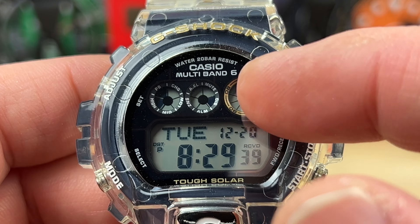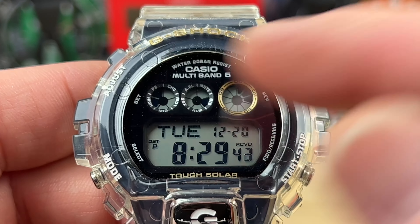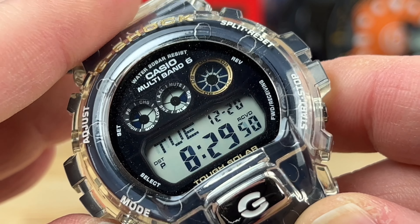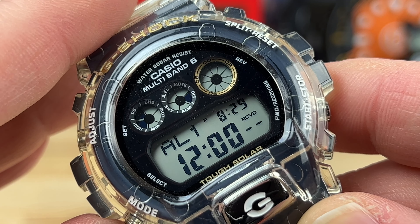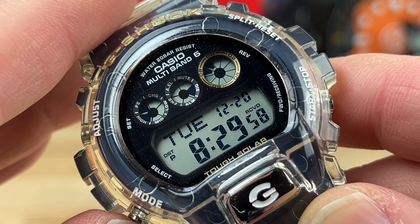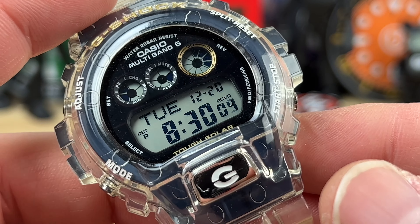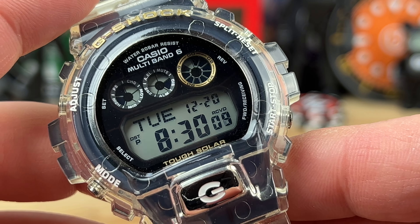You have the active three circles up top with the seconds being counted, and then different modes where you'll see different things selected. You can do alarms, stopwatch, a countdown timer, and then go back to your time. Adjusting them is easy — it's Multiband 6, so it picks up the radio signal and keeps accurate time.